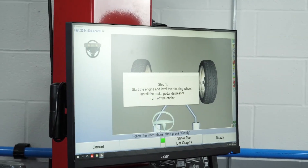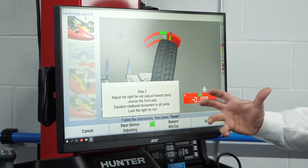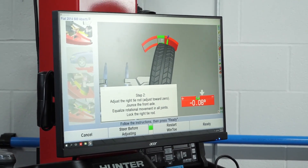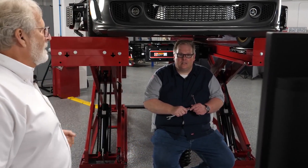You can start them all and it's not going to hurt anything. After that, I'm going to press the ready key. Now, this is not showing me the actual toe angle — this is showing me how far away from spec I am. Since this is on the outside of the graph on the negative side, that indicates I need to tow this wheel in to be correct. So let's go ahead and make this adjustment.